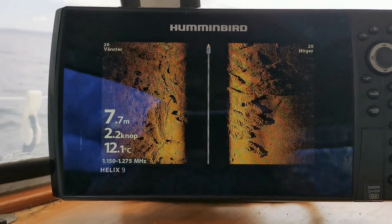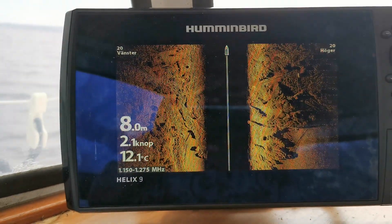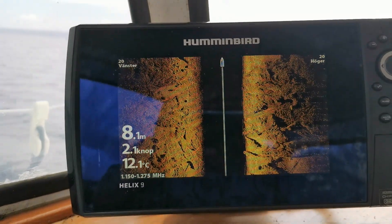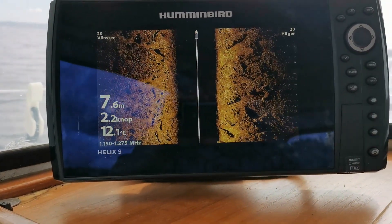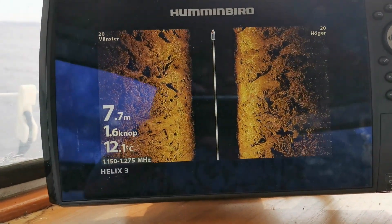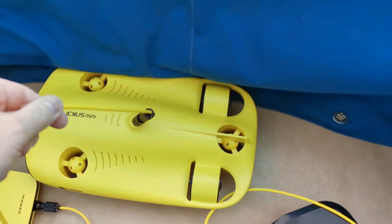Here I see some interesting stuff on the bottom. It looks like rock structures or clay structures, and there are a lot of sticks and logs on the bottom. This is a nice place to do a test dive and it's about 8 meters deep. Getting ready for the first dive.